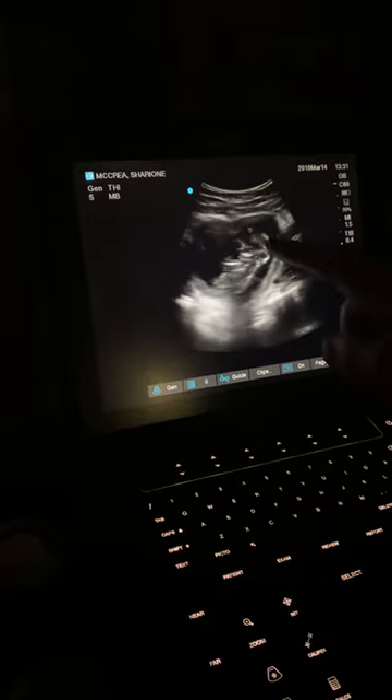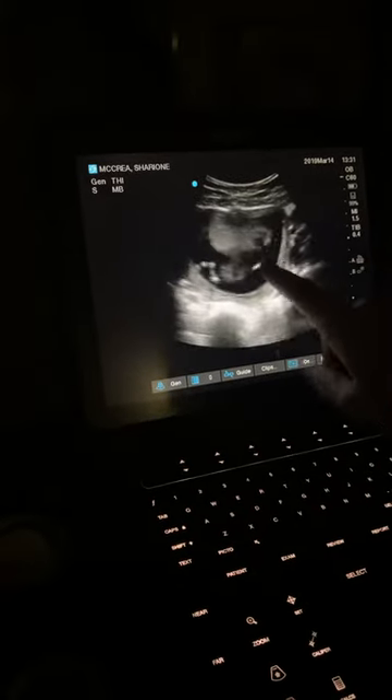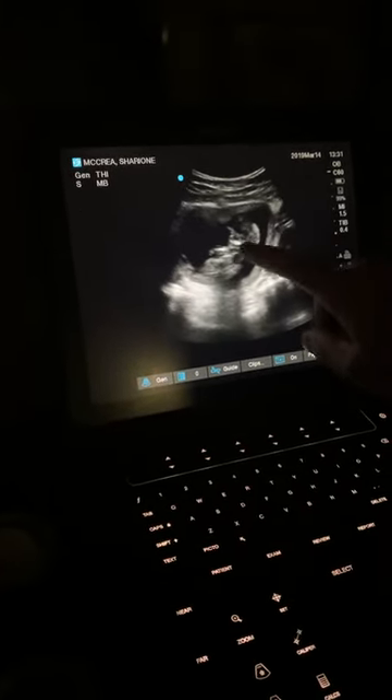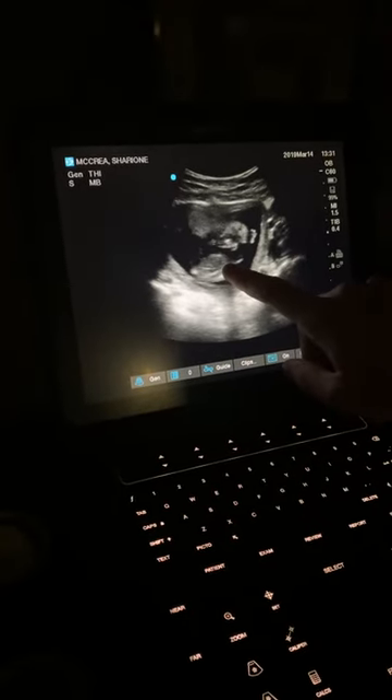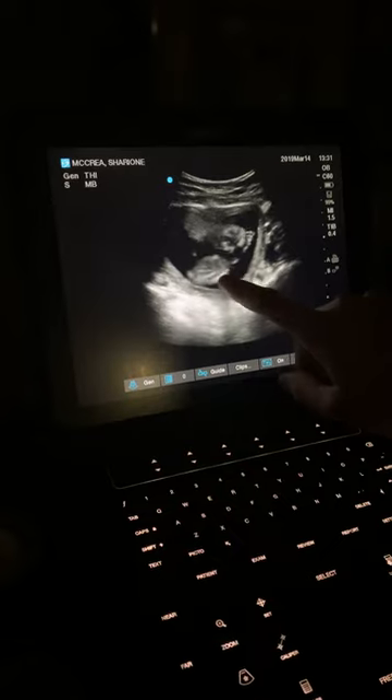So from kind of an anatomy standpoint, this is the placenta up here, this is kind of the noggin, upper extremities, tailbone through here, and here's that little pitter-patter of the heartbeat that we were measuring earlier.